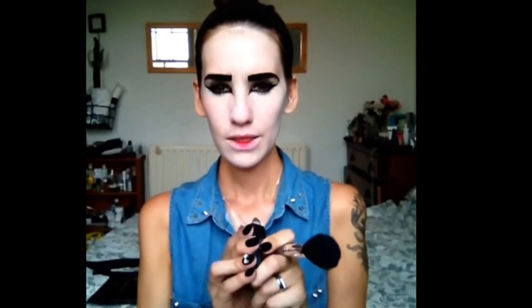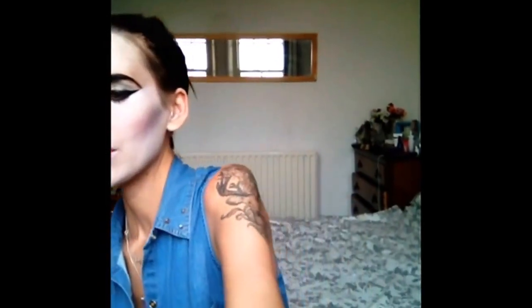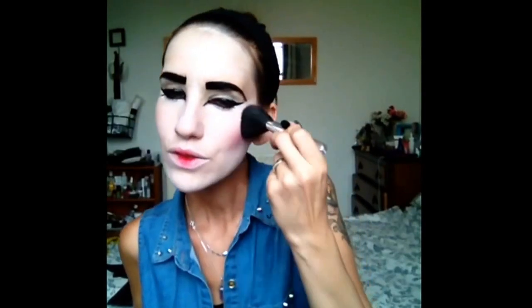Blend the edges out but make sure to leave that line quite sharp, going high. Next I'm going to do the blusher — I'm going to be using Dolly Mix by Mac, it's quite bright. Just be quite cautious with this. Give a little smile and make sure to put it on the upper cheek as well. You can do your contouring with just the pink, or place it a little bit higher on the cheekbone and on the contouring area. You can also put a little bit of blusher on the nose area for more creativity and color to your geisha look.